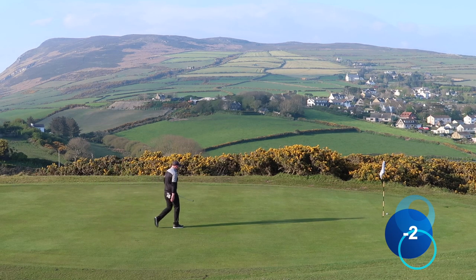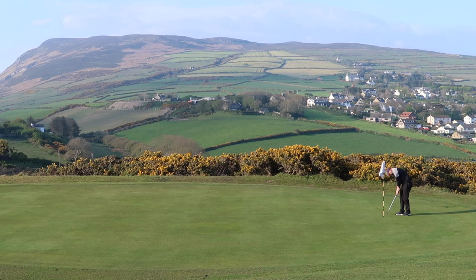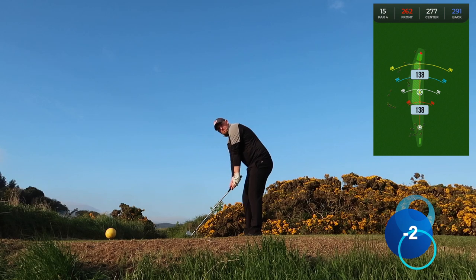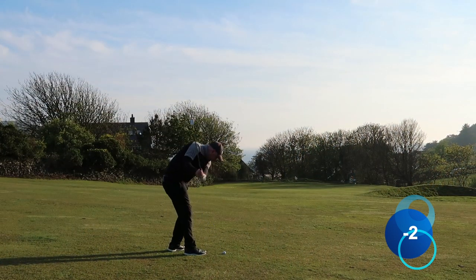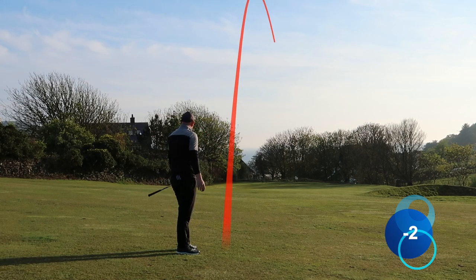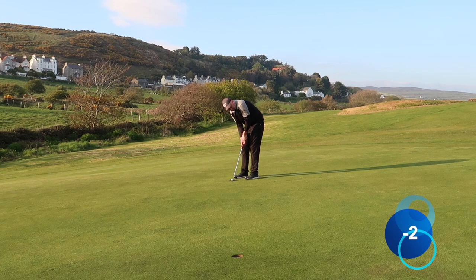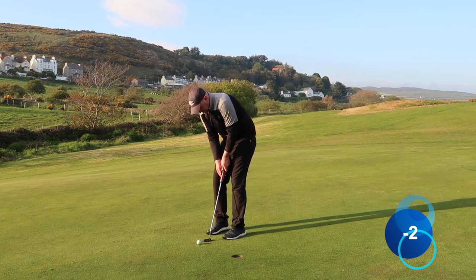The 15th — a very short par four, downwind as well, so I'm only hitting a seven iron off the tee to leave myself about 60 yards into an awkward-shaped green. Nice strike, just down the left-hand side. You've got to try and get as much spin on it as possible just to hold the green. It's a nice strike but just flailing right of the flag. I've left it in the worst possible place — really awkward putt. The objective is two putts and get out of here. I wasn't brave enough to go at it hard enough, but I'll tap this in for par — two under through six.